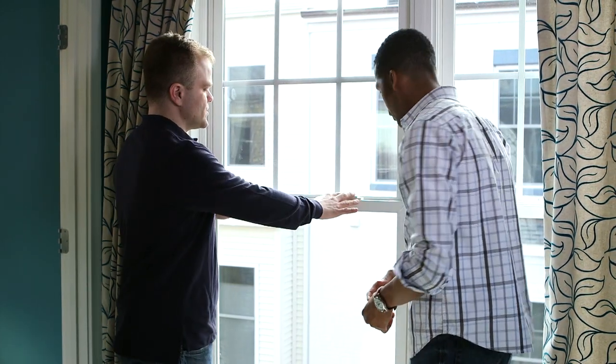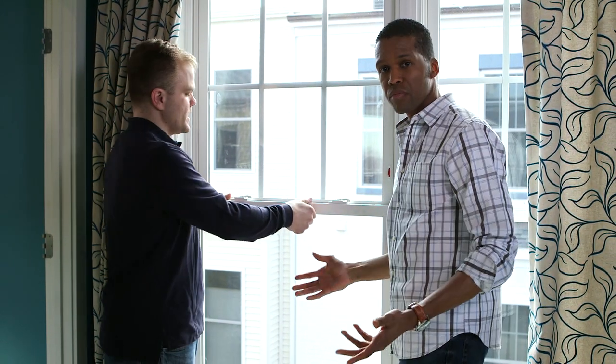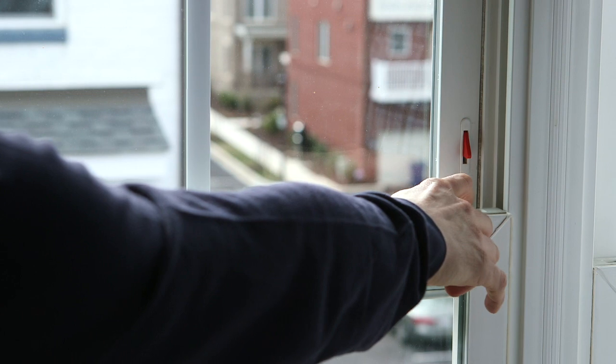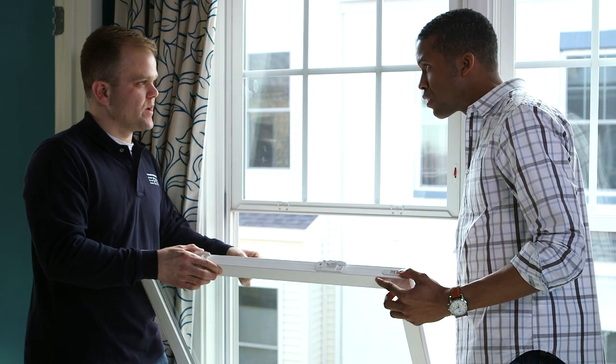First off, you've got these two latches here — pretty easy. Let's say you want to clean the windows. You unlatch them, you pull them up a little bit, then you have a clip on this side and another one on this side. If you pull them in just a little bit, the window will lean in so you can get to this side and clean it up pretty easily.